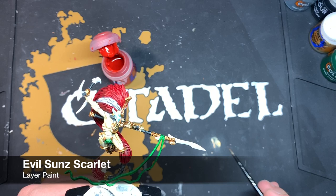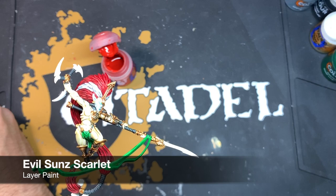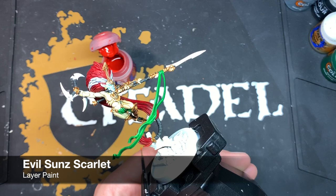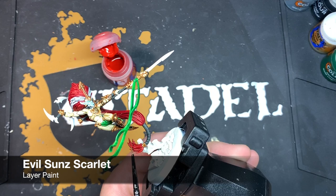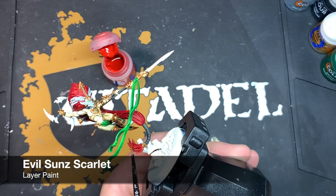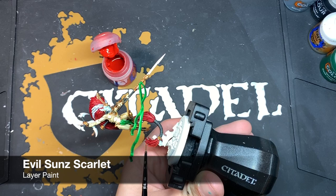Now that those white parts are complete, we can finish off the rest of the hair. For this we're going to apply some highlights of Evil Sun Scarlet - I've got some thinned down on my palette and I'm just going to start picking out the strands of the hair, picking out all the sharpest edges within the hair and running Evil Sun Scarlet along the edge. This takes a bit of time but it's worth it because it just makes all of those hair strands pop out a little bit more.